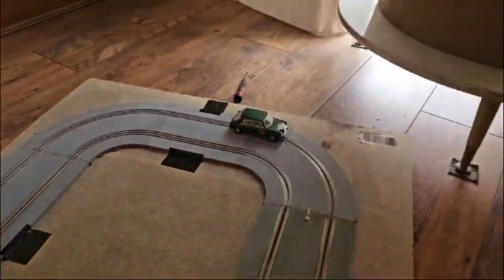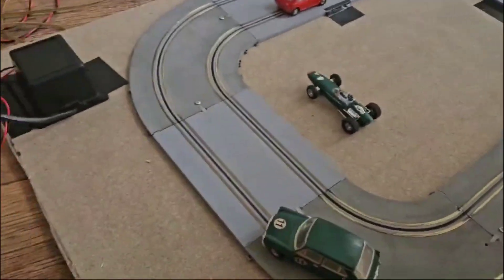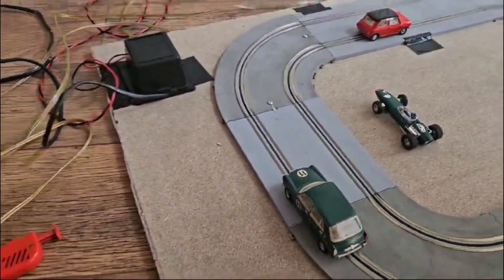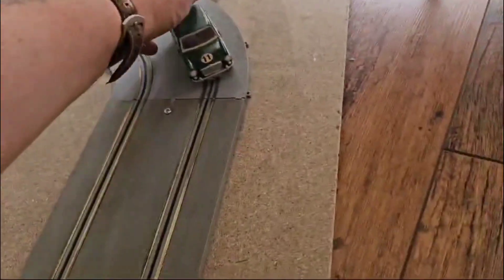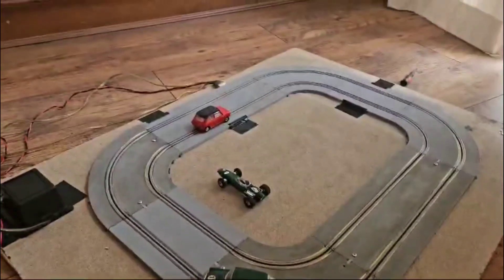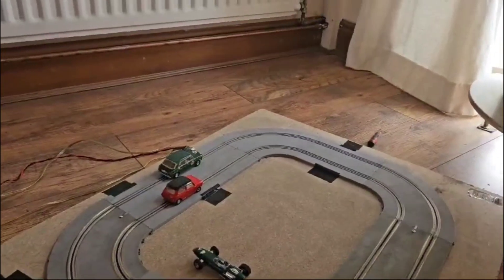Let me grab the right controller and show you. Oh, it's stopped — always, when I'm showing somebody something, something goes wrong. So it's stopped twice now. Believe it or not, this has run faultlessly when I wasn't trying to show anybody, and now of course it's messing about. But this was running absolutely — let's just pause this a minute.